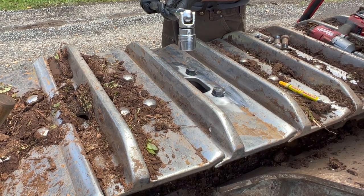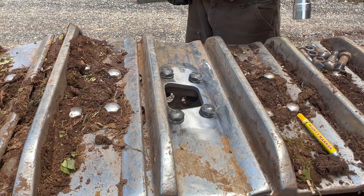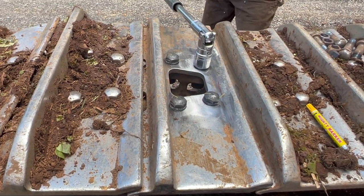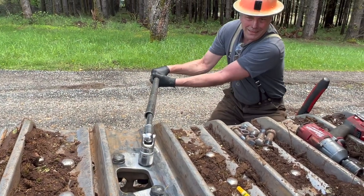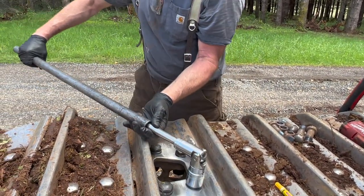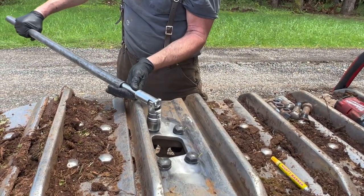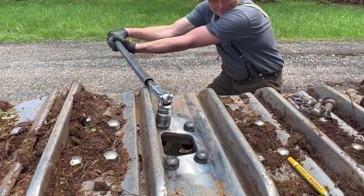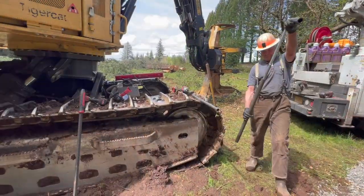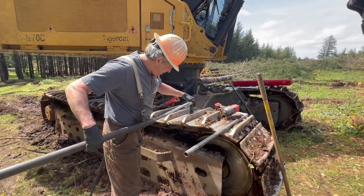I started out with my Snap-on half- or three-quarter-drive breaker bar and a single pipe, but I could tell in short order that wasn't going to take it. So I finally dug out the one-inch Proto and ended up using both pipes on that - pulling almost eight feet. I got them where I needed them but it came pretty hard.